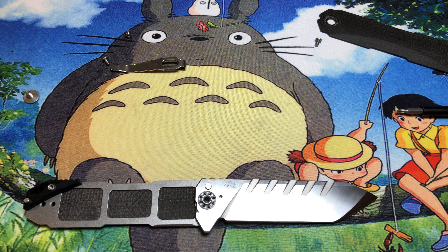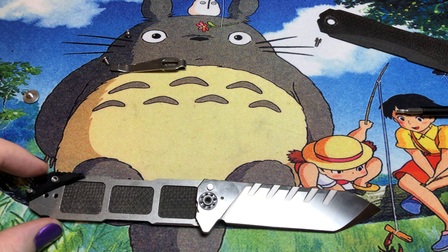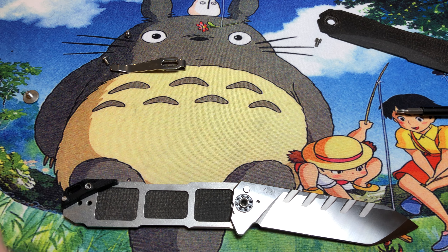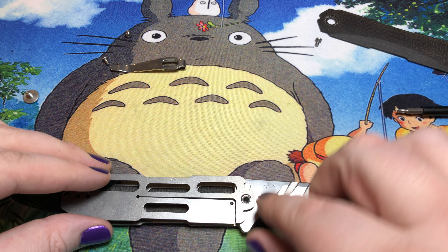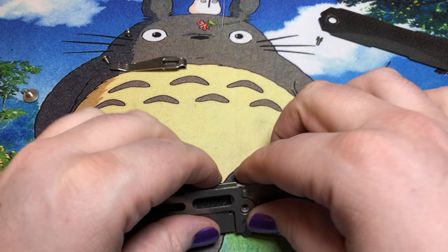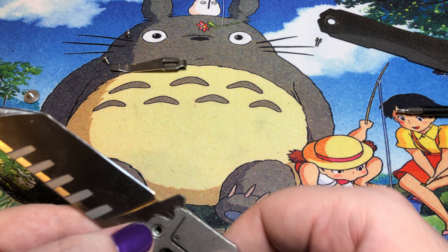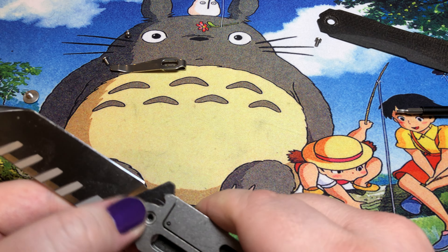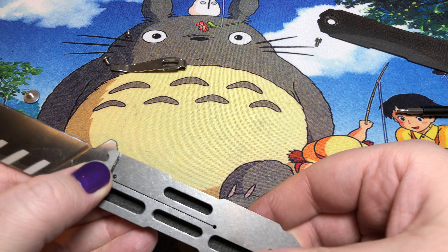At least I do like the fit and finish of the micarta on this compared to a lot of the others. We've got a tiny little G10 backspacer with a lanyard tube loop — whatever you want to call it. Not a whole lot to show on the inside. We just proved this isn't a D-shaped pivot, so I'll go the top side first. That'll do it.